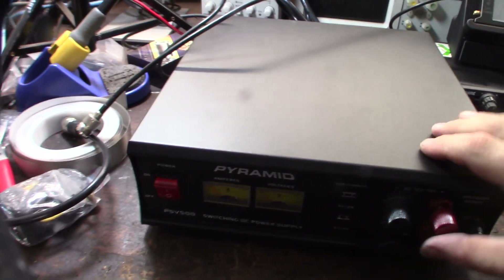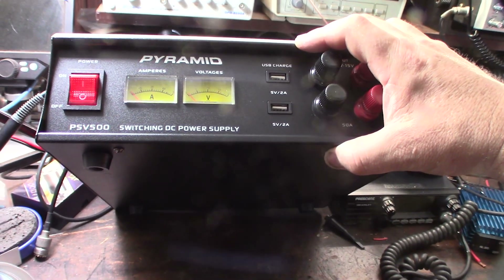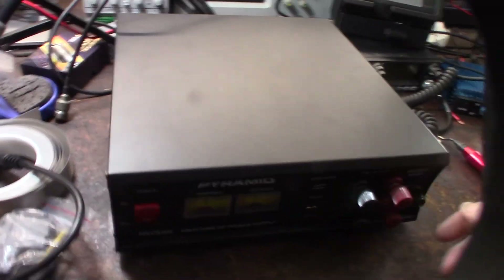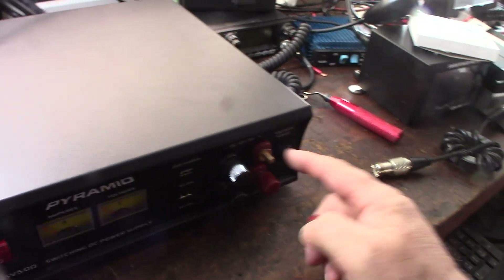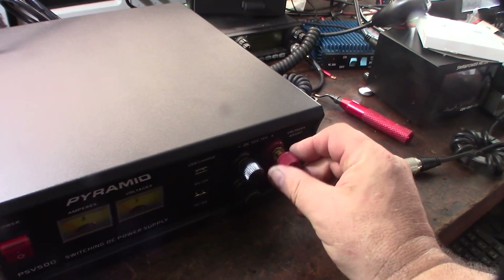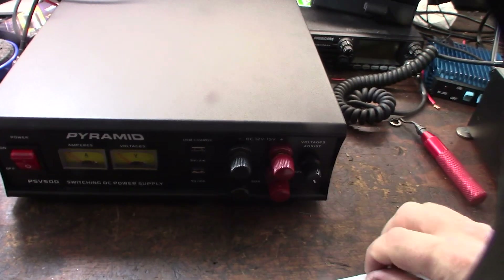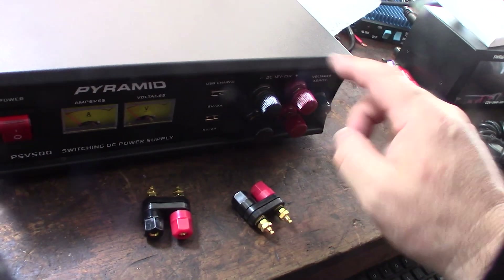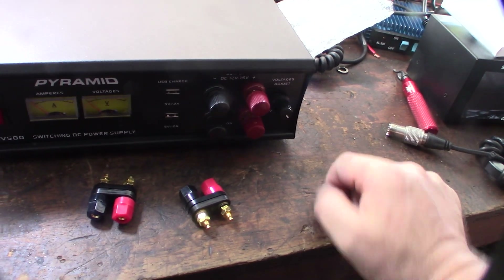I don't know why they put USB ports on these big power supplies — I'm not gonna be charging my phone with this thing because I'd have to turn the whole power supply on just to get two amps. I might as well use a different power connector. One thing I was concerned about was the output connectors here. I kind of wanted banana plugs, so I might swap these out. I do actually have some banana plugs because I like to be able to just plug stuff in the front.